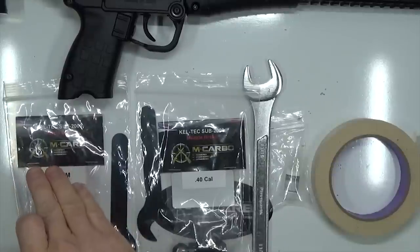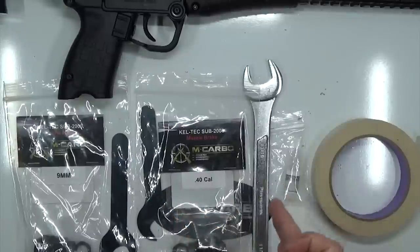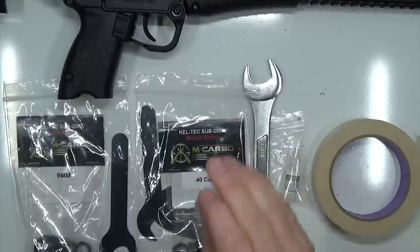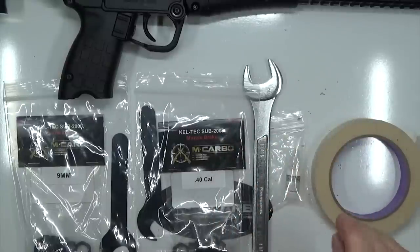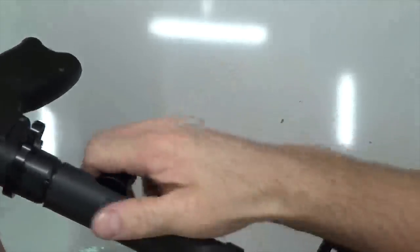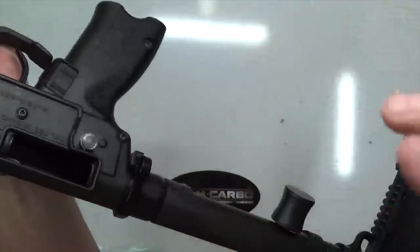Parts and tools needed for this build: the Kel-Tec Sub 2000 Muzzle Brake by M Carbo, either the 9mm or the 40 caliber depending on your firearm, a 13/16 wrench or an adjustable crescent wrench — either one will work just fine — a bottle of Rocksett, and masking tape. As always, let's go ahead and check our firearms together, make sure they're clear, check the chamber, check the bolt face, check the magazine well, as firearm is clear.